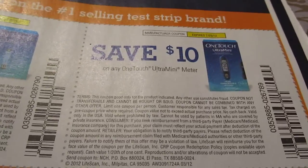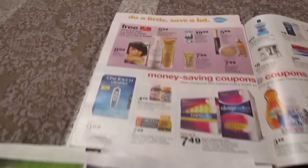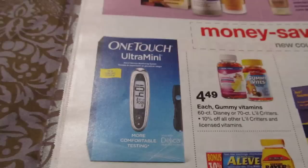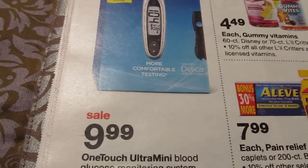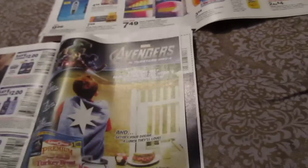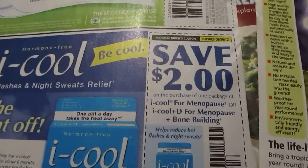Also in Target this week, in this week's advertisement, there is the One Touch Ultra Mini for $9.99 — it's free, you guys! We also have another iCool coupon; there's another $2 iCool coupon as well.